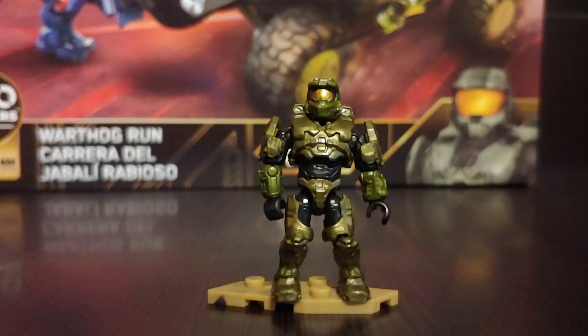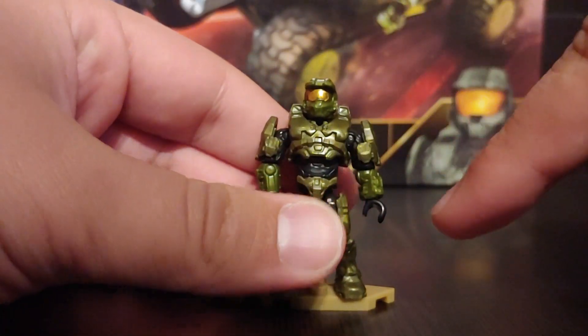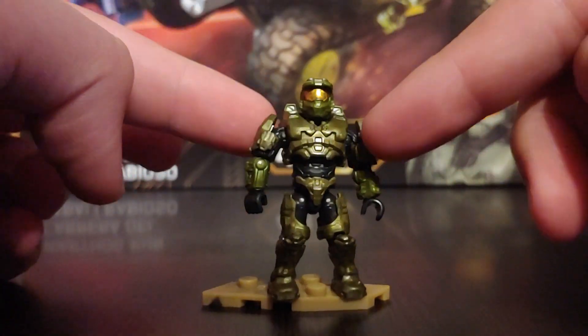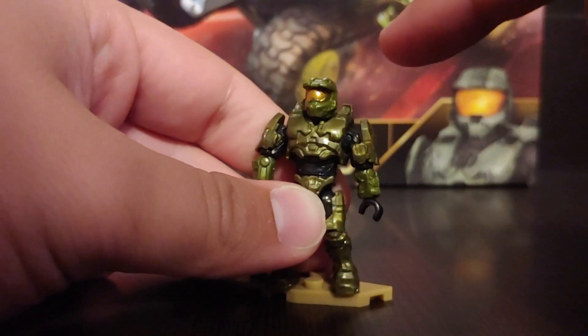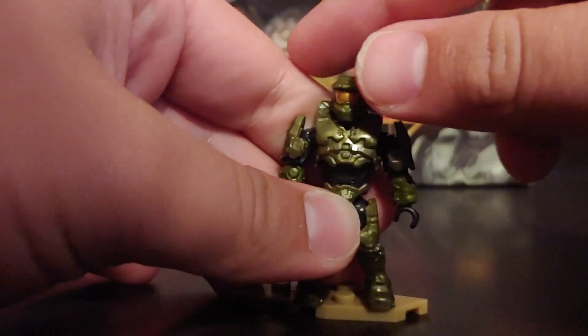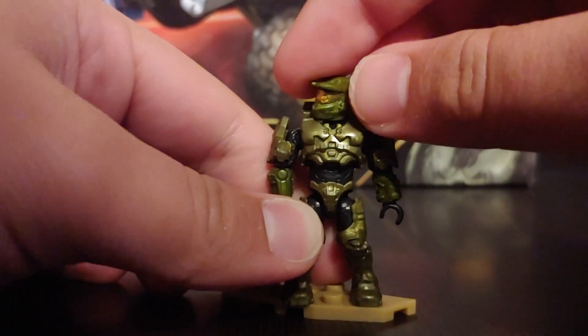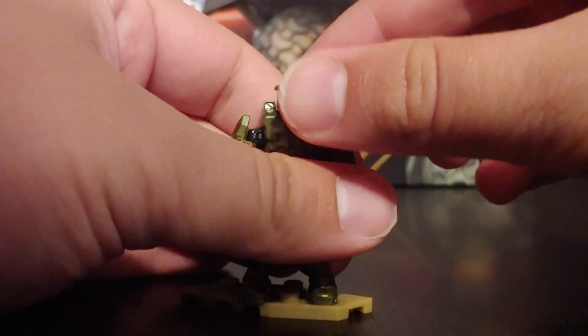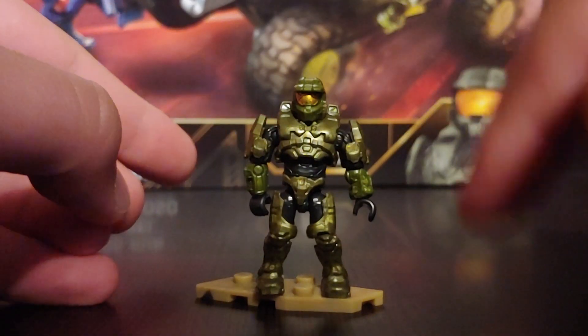The last figure in this set is the one and only Master Chief, and I have a little gripe with this figure. His helmet and two arm pieces are not the same color as his body pieces and legs. The body and legs are a metallic green and look fantastic, but the helmet and arms are just their regular plain green — the color they'd put on a regular figure. It kind of throws off the figure a little bit since there are two different color palettes on him.